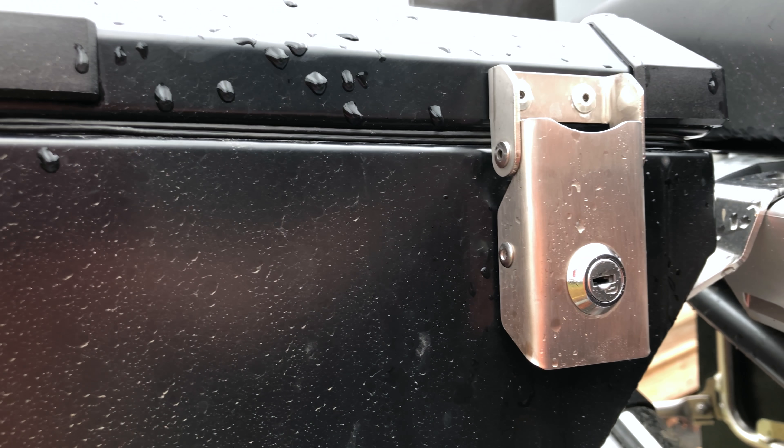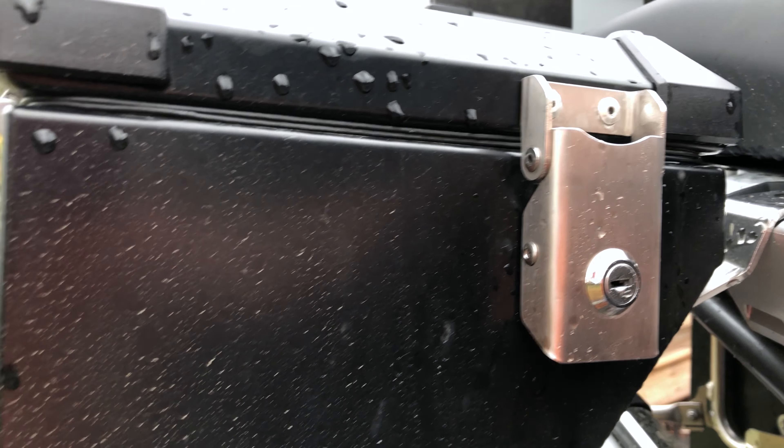Maybe I should reseal these. I don't know, but that's the experience I'm having.